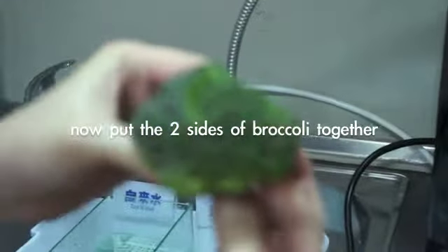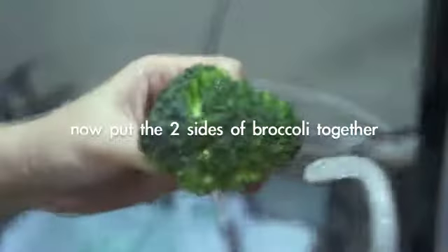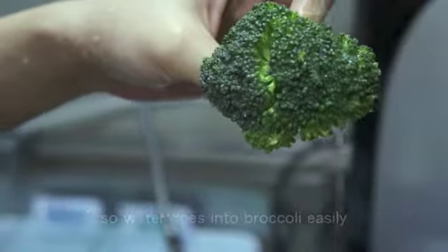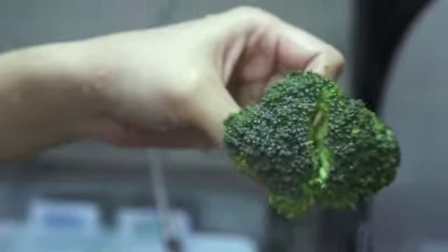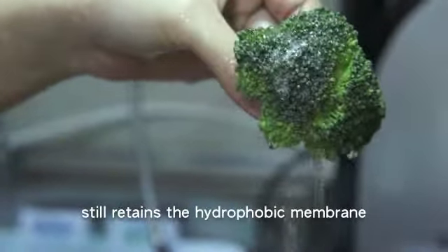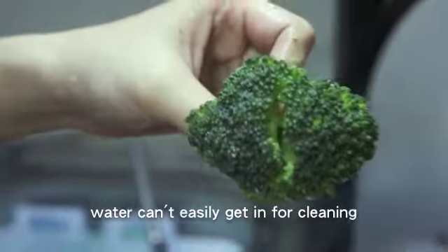Now let's put the two sides of broccoli together to see the difference. The right-hand side was washed with biolux ozonated water — we can tell that water goes into the broccoli easily and the membrane was washed away. On the other hand, the side washed with tap water still retains the hydrophobic membrane, so water can't easily get in for cleaning.